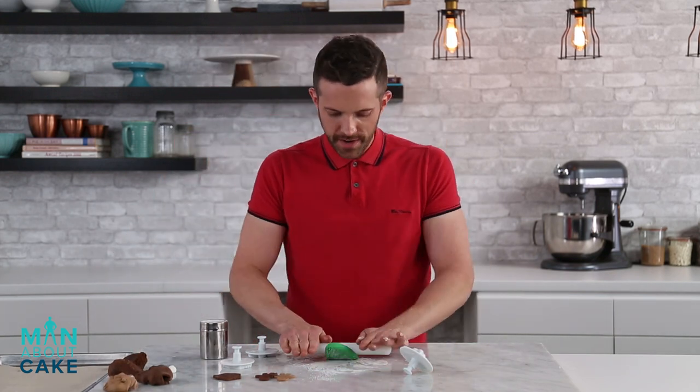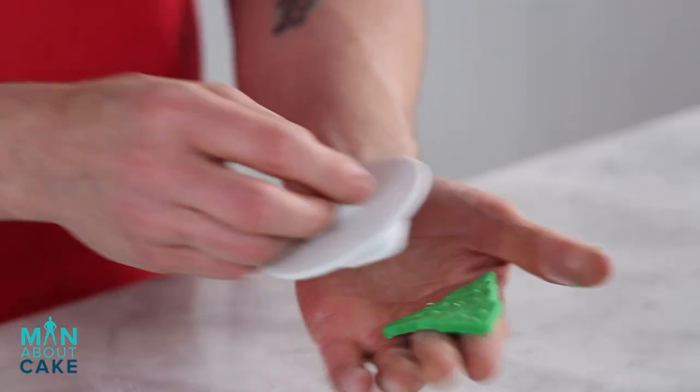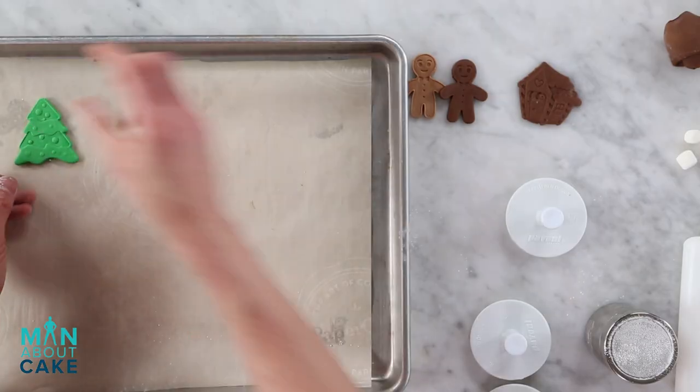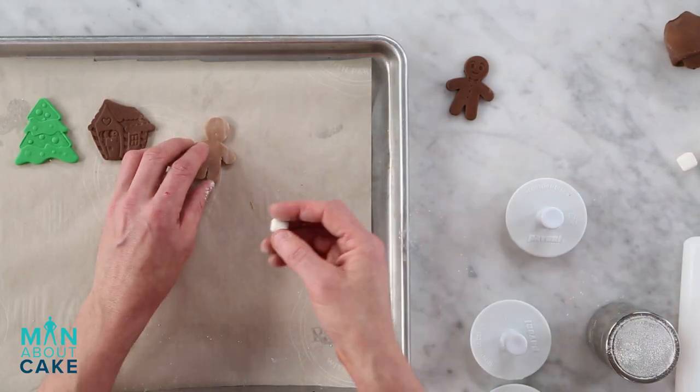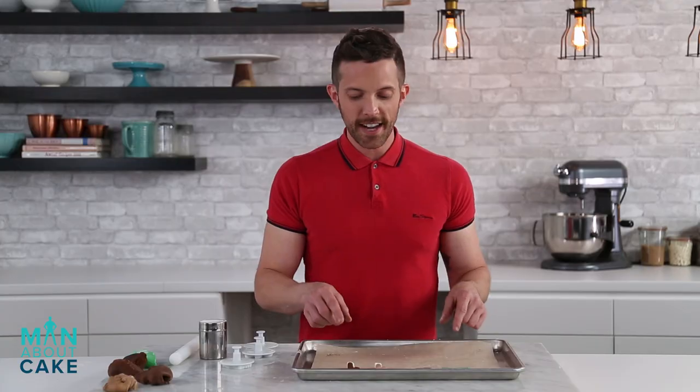Alright so the last one I'll cut out is a little tree. We'll stamp him out, emboss it. There he is. Alright now we'll get these on a pan to dry. And I want the gingerbread men to look like they're actually walking, so I'm gonna prop their little feet up with a marshmallow. We'll let these guys dry overnight and we'll finish them with some royal detail.